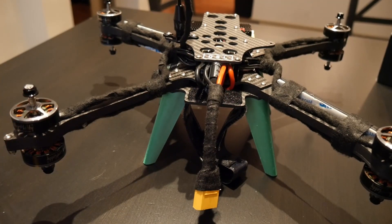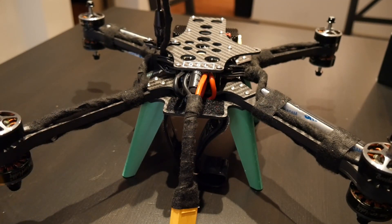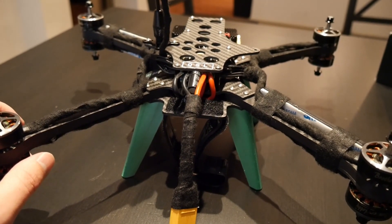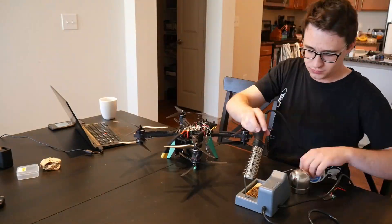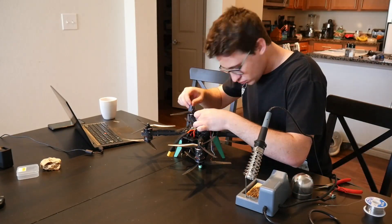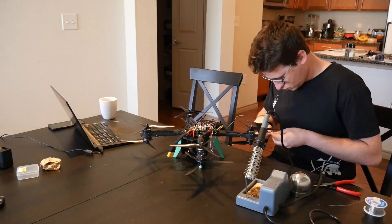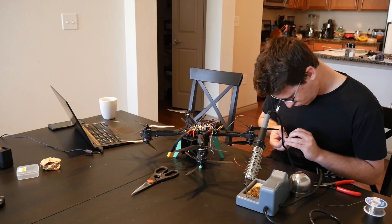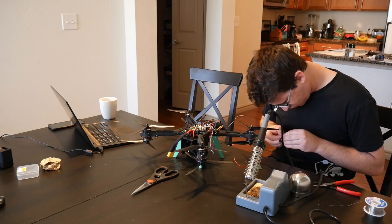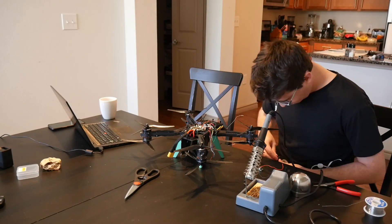We're going to be configuring this to run ArduPilot and seeing if this is a viable research drone. The first thing I did was connect my Spectrum receiver to the drone and solder that up. Then I did all the standard ArduPilot sensor calibrations — the accelerometer, the gyro, and compass.